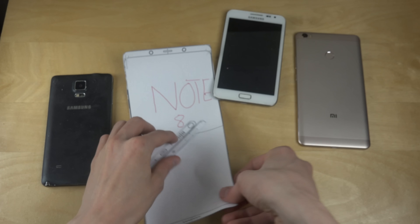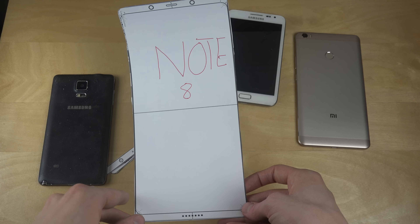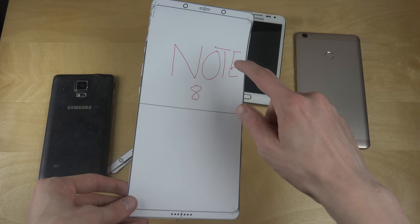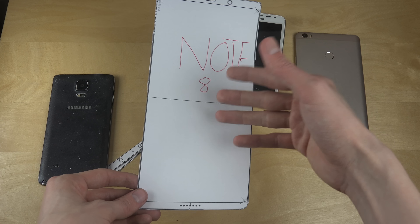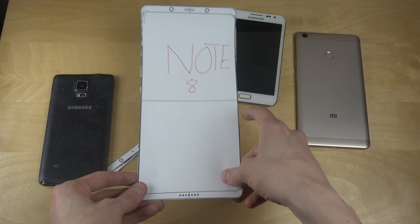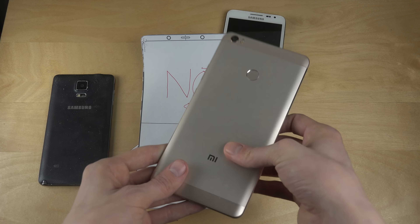It looks like a very good design — especially the front side with this curved edge, it looks extremely professional. For specs, we're probably going to see a Snapdragon 835, the same as in the S8, or Samsung's Exynos chip. The weird part is we heard Samsung might release the Note 8 with a 6.4-inch display.